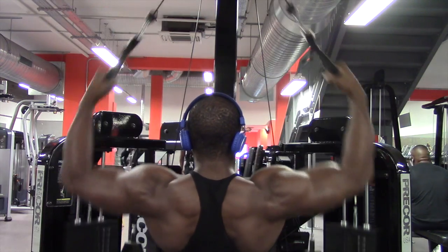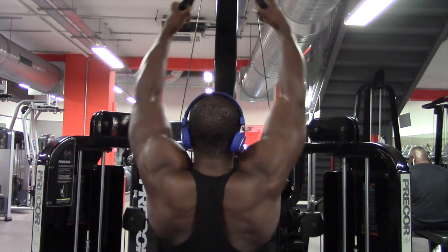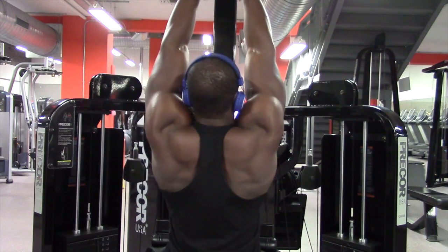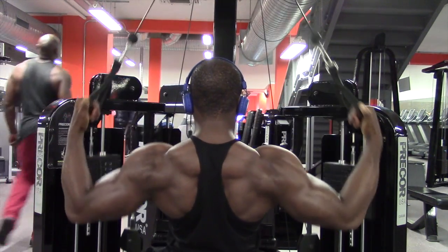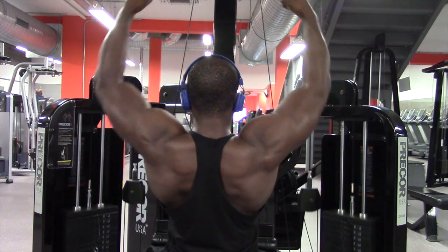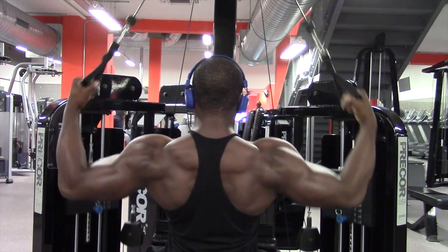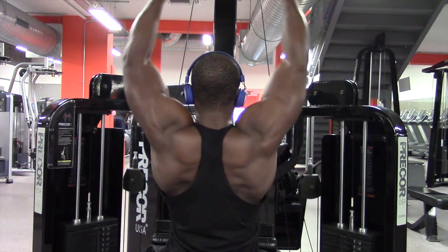This exercise I've really found targets the lats a lot — I might have to do a video on this one as well. The crossover at the top and then pulling out just really hits the lats to give you that V-taper, the sweep that everyone wants.